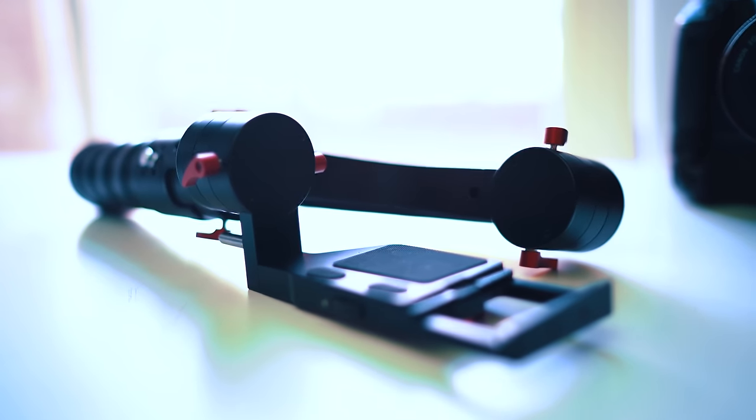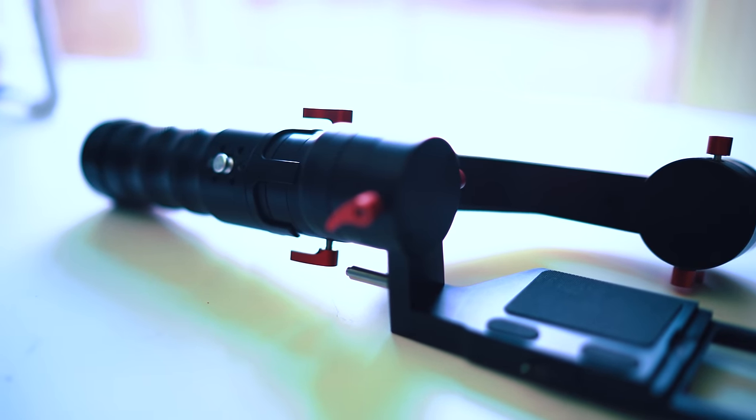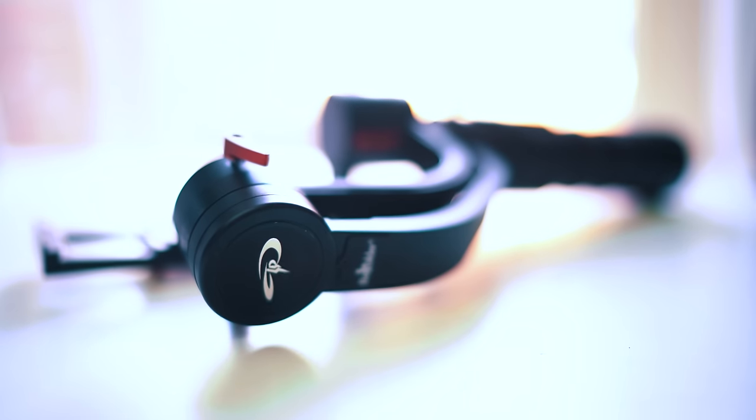I'm sure you've all seen one of these before — this is a GorillaPod. I've actually just broken this one on camera. The classic Casey Neistat style of holding the camera underneath and talking to it was pretty cool and worked nicely, but now we're in the future and we use things like these.